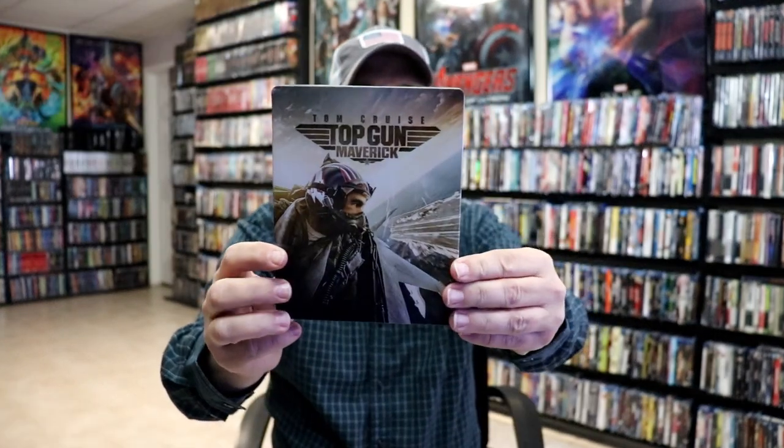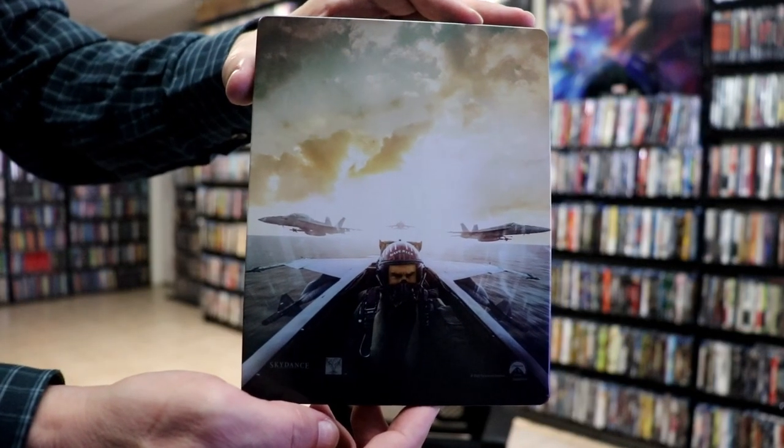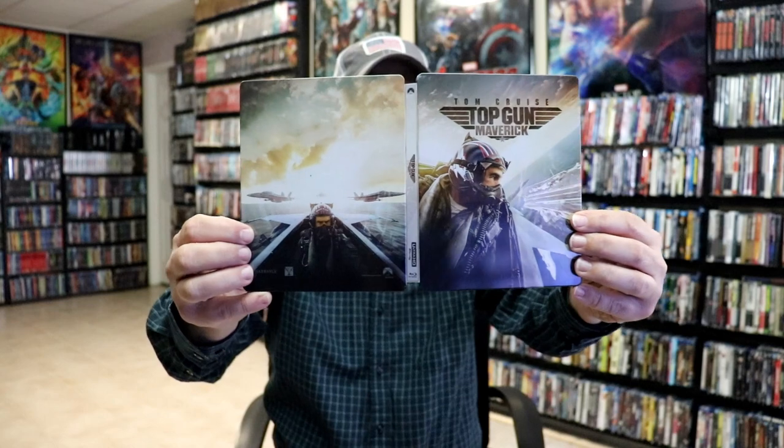And then we have just our regular 4K steelbook. It is a lightly glossed steelbook, no embossing or debossing. And then here's the back — really nice looking images. We open it up and we've got our front and back together. Nice artwork.